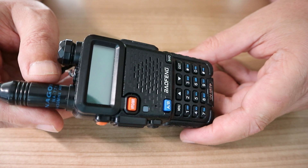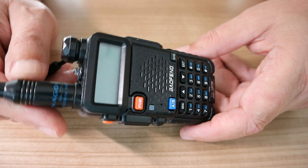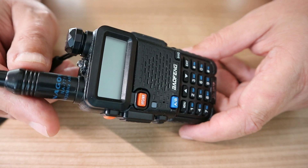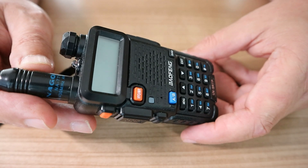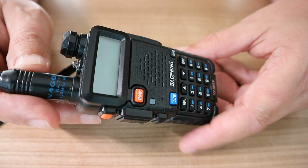I bought two units at once — not that I had to, but they were literally so cheap I thought, why not? And let me tell you, this is not a sponsored video in any way.